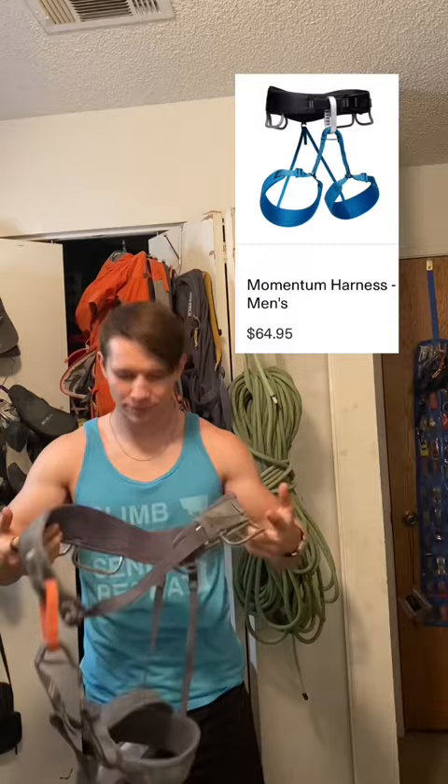My first harness, and most people's first harness, is the Black Diamond Momentum. It's cheap, it's light, and doesn't have any fancy bells and whistles. It's a great starter, but it's pretty much just my gym harness.